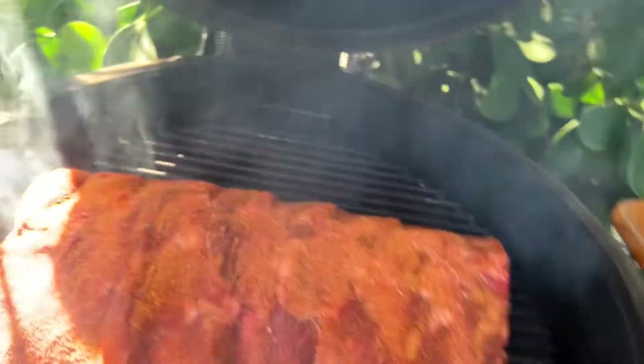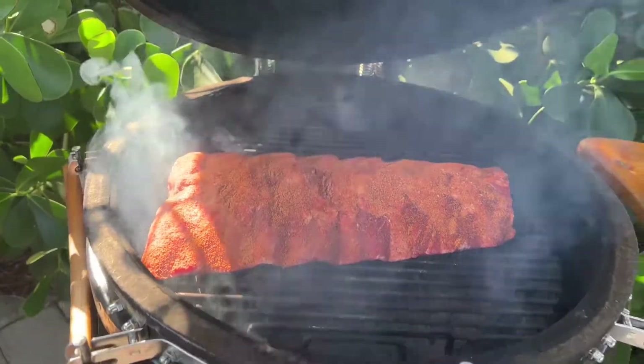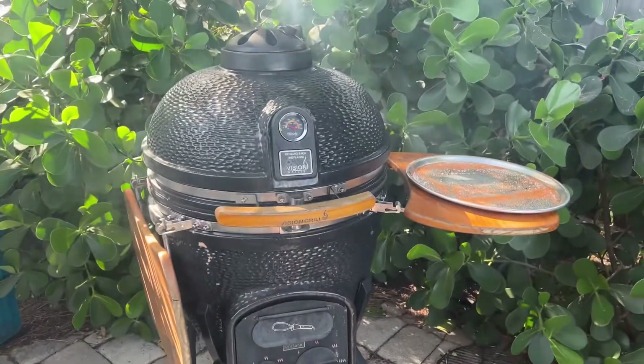We're going to pick that meat up and put it down in there. Not too hot. Looks like it's going to be good. We'll close the top and come back in a little bit to see how it goes.